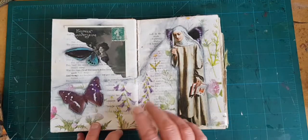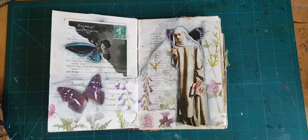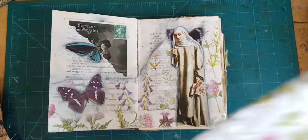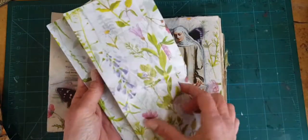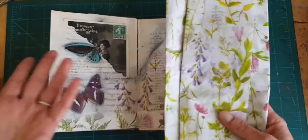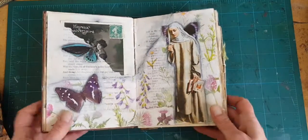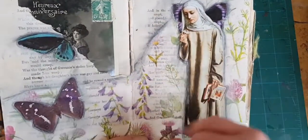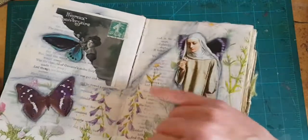Now here, this is a page where I started with a background with some tissue paper. I am always on the lookout for printed tissue paper. Some of it can be really charming. And it's cheap and it lasts forever. Also, when you glue it to a substrate, it goes translucent so that whatever's printed on it really pops, but you can still see the text underneath.